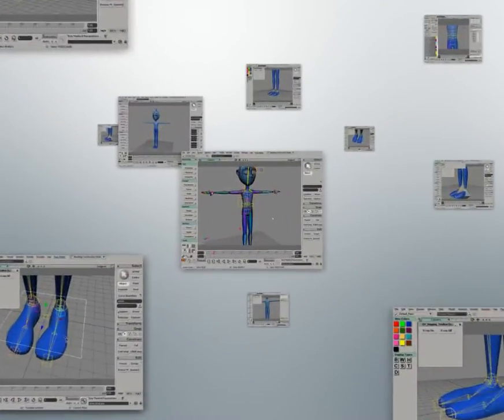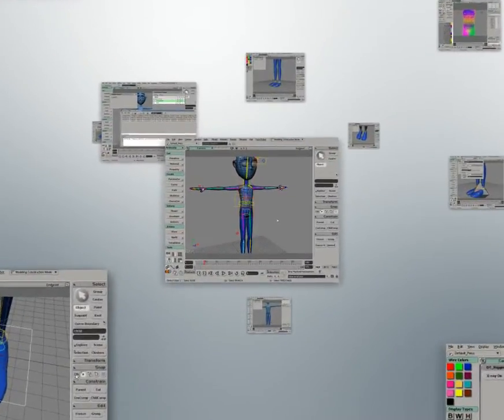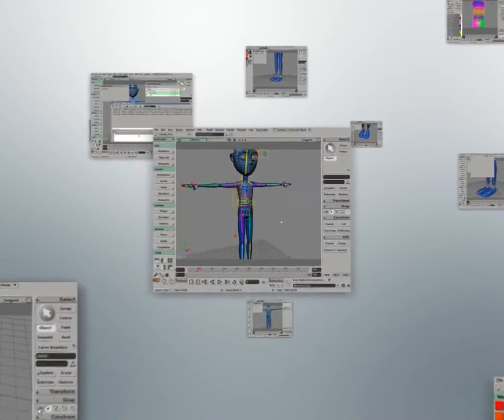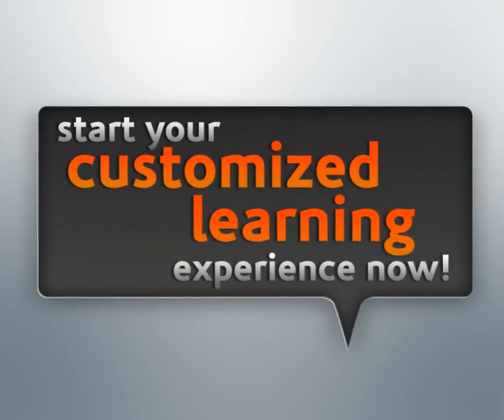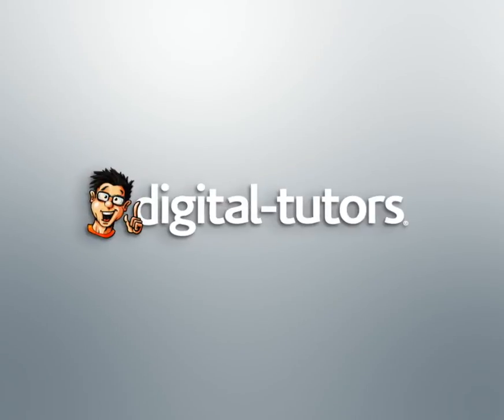By the end of this course, you'll have the foundation you need to create your own control rigs that produce character performances that are natural and entertaining. And remember, as we go through this, let's have fun with this. With that, let's go ahead and begin building our control rig.